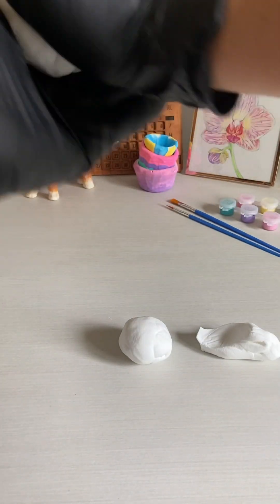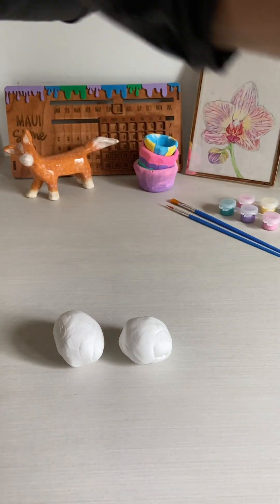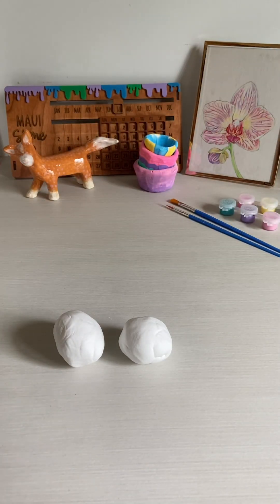If you don't want to do that and you want to make two bigger ones, that's okay too. Or you could make five small ones — up to you!